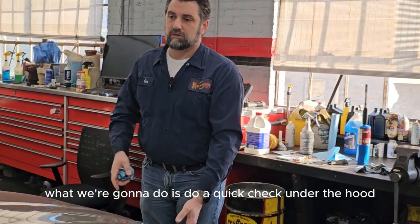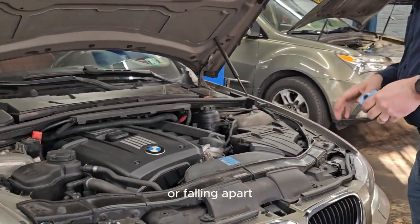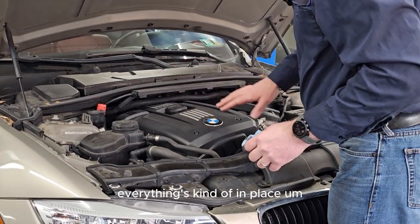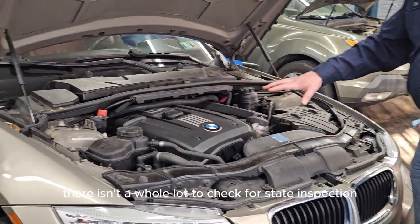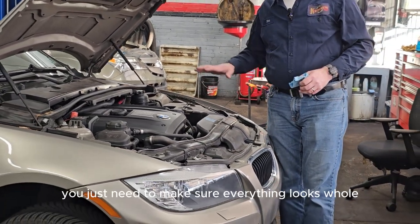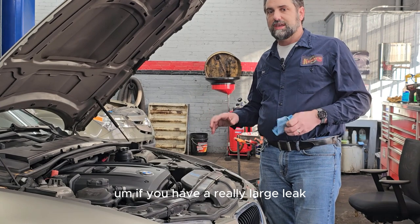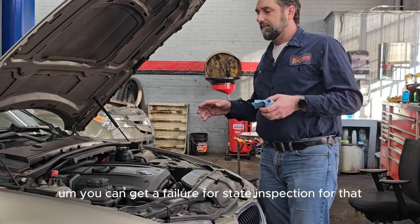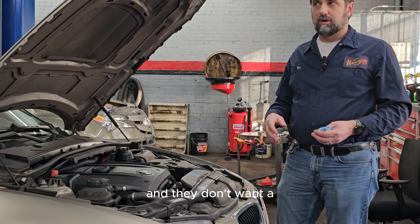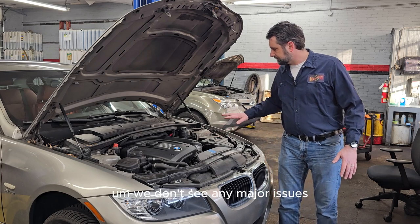After checking the wipers, we do a quick check under the hood to make sure all caps are there and nothing looks rotten or falling apart. There isn't a whole lot to check for state inspection under the hood — they don't have you check fluids. Everything just needs to look whole, with no giant leaks. If you have a really large fuel leak or a very large oil leak, you can get a failure because it's a fire hazard. We don't see any major issues here.